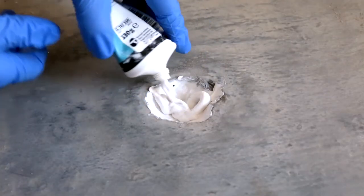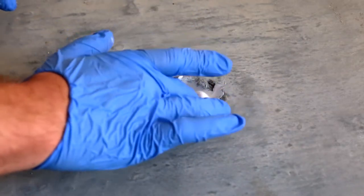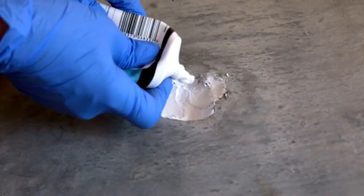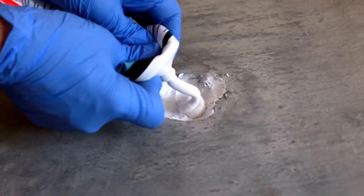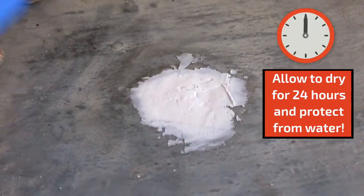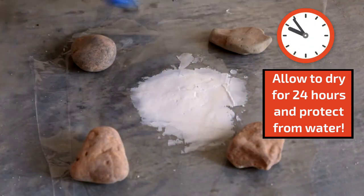For a fill depth of more than 10 millimetres you will need to layer the filler. In this repair we will layer the filler twice. Protect with polythene for 24 hours before then being finished off with another 10 millimetre application. Smooth using a spreader followed by covering in polythene. You'll need to allow 24 hours for the filler to be fully cured and set.